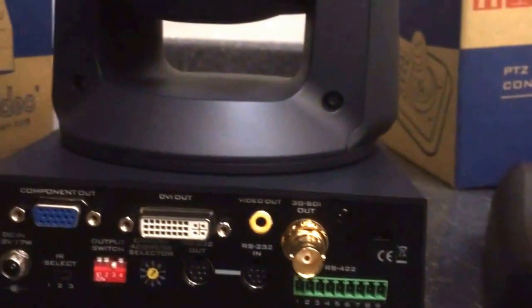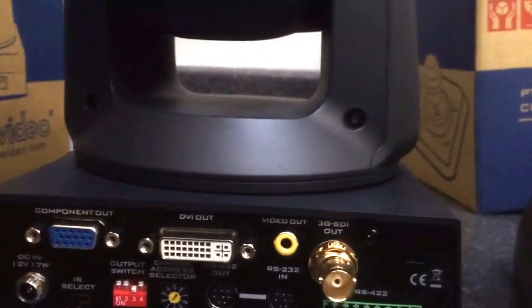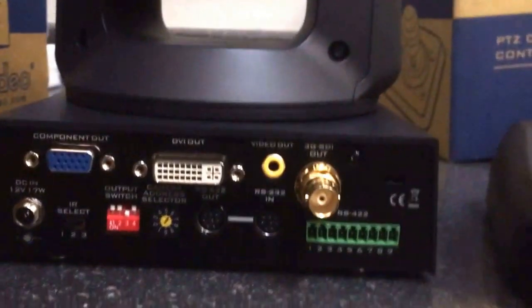I just love the different options you have to get your video signal out of this machine. The next video will explore what this thing looks like and how it performs.